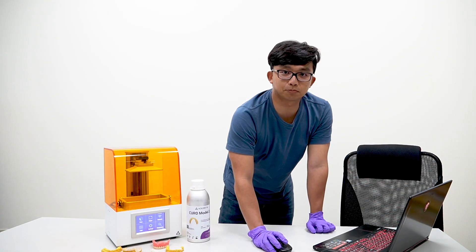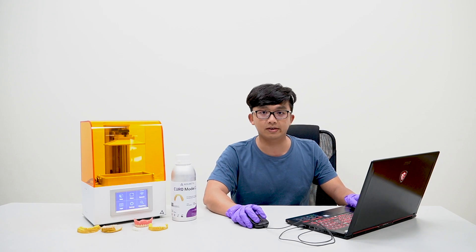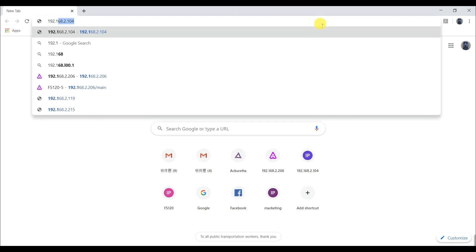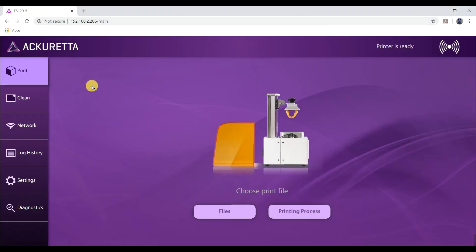Our file is ready — let's print! By the way, if you are a frequent printer, drain your bed completely every two weeks, or do it once a month. Change the bed film if you see dents or if it is no longer transparent. Open the web browser and key in the IP address for the printer.